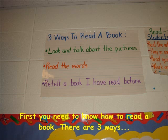Look at the pictures, read the words, or retell a story that you have read before.